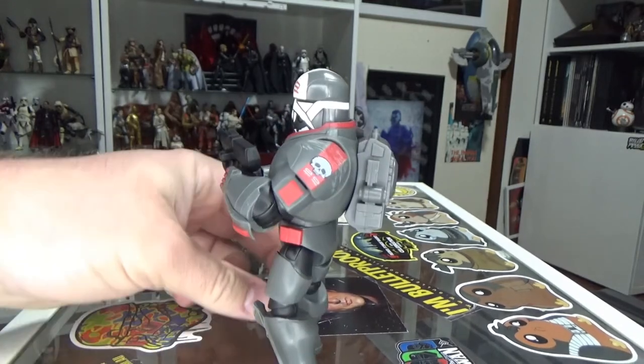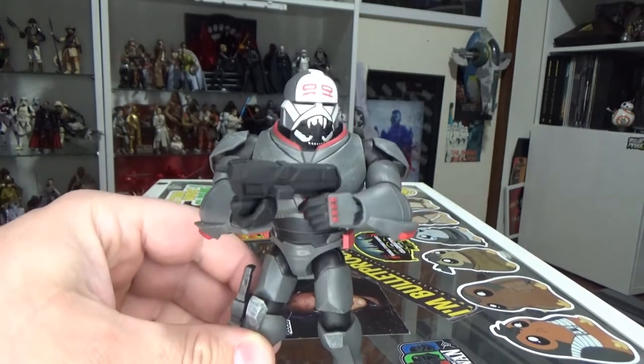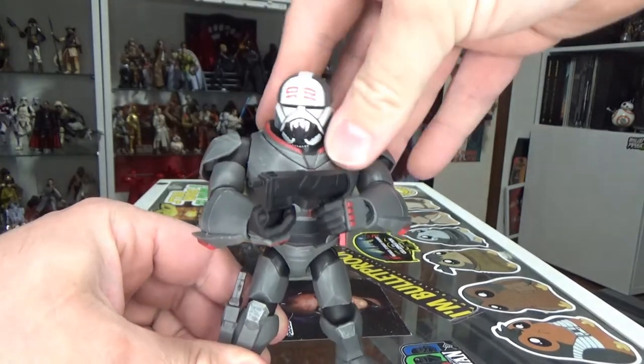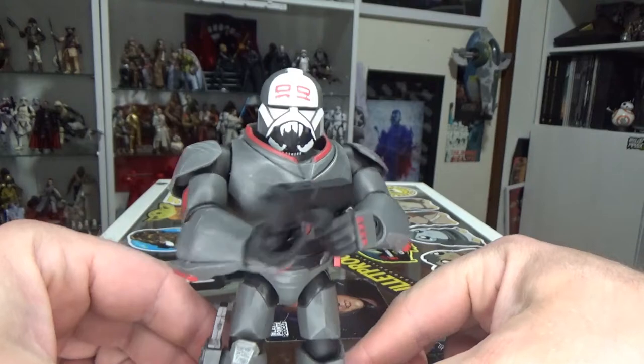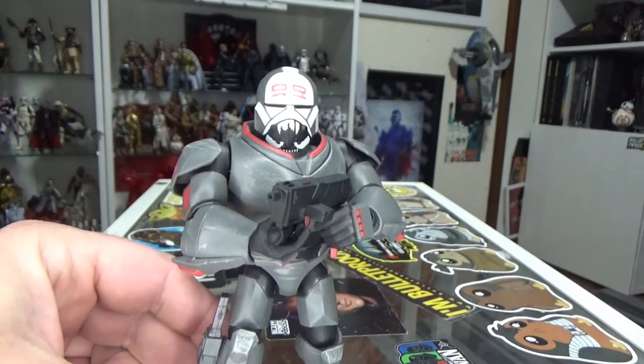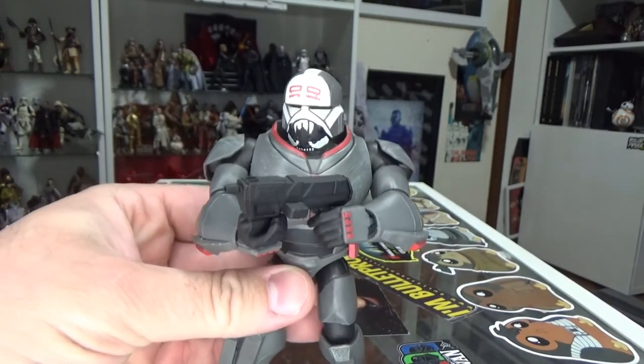I'm not sure whether there are any others on the way — I guess we'll wait and see. I think it would be cool to see the whole Bad Batch crew, at least the original four, in this sort of accentuated animated style. I think it's really cool. I'm digging it.